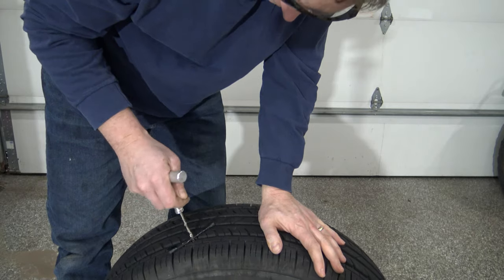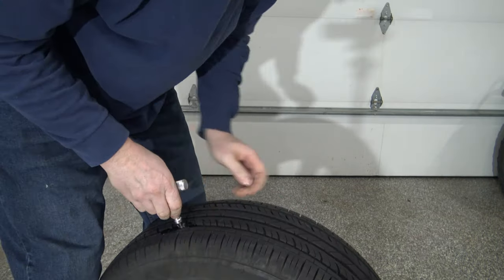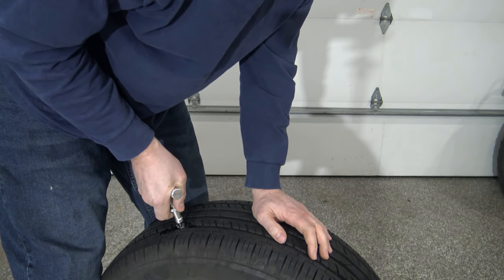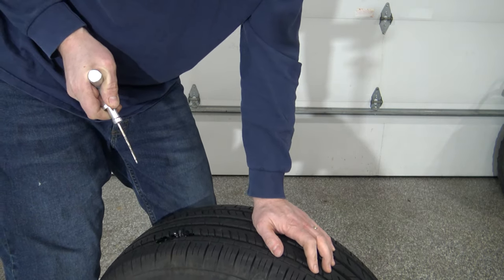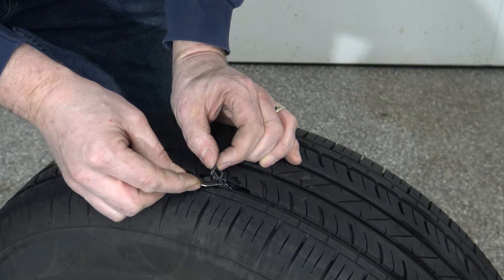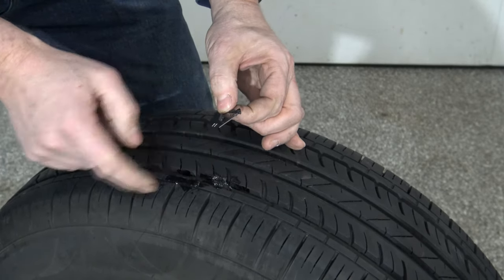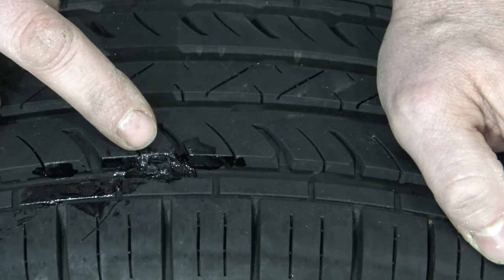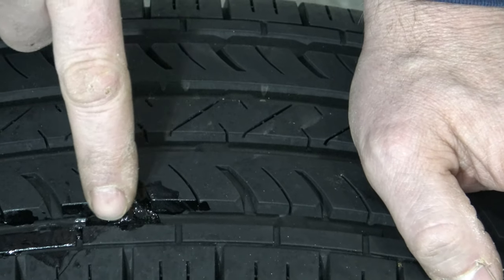Take your rubber cement and coat the insert tool and coat the tire plug. Now that it's nice and coated, pull out your rasp and insert this into your tire. To release it, turn about a quarter turn of your T-handle and pull straight out. You should have about a quarter inch of the plug sticking up. Take a razor blade and cut off the excess so it's not sticking up past your tire. That's what the final product should look like.